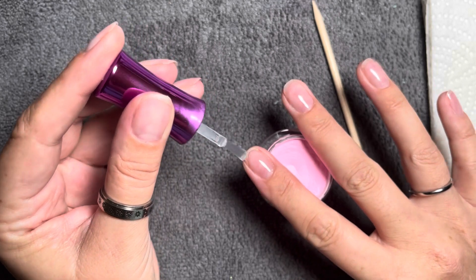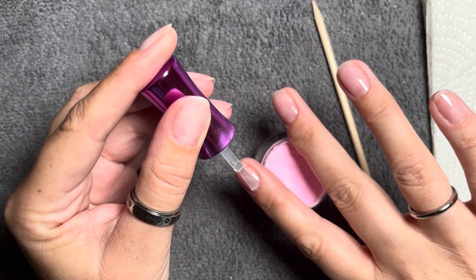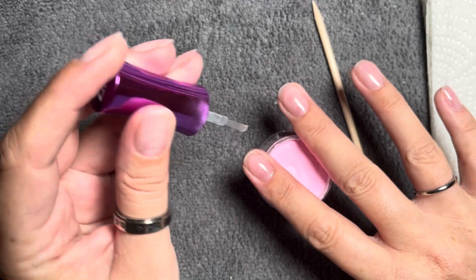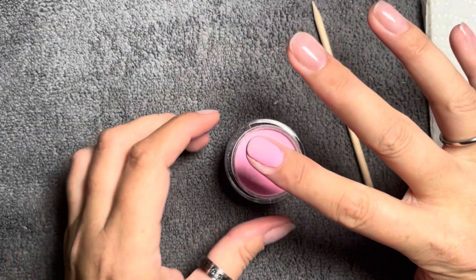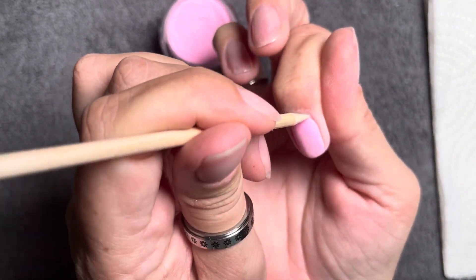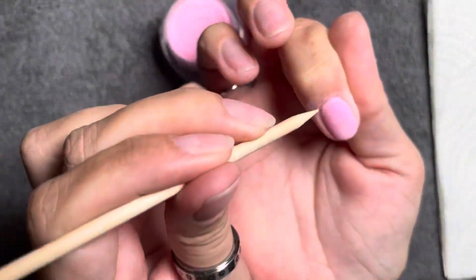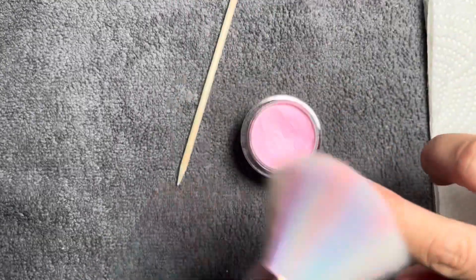We're going right in with the first color. I like to fluff up my powders before I dip — I find it makes the dip application much more smooth, less uneven, less bumpy, and that leads to less filing and cleaning up the mess later. I'd highly recommend mixing up your powders pretty well before you dive right in. I'm going to get all these nails dipped out. I'll show you one dip on each nail, but I do two coats total per nail.